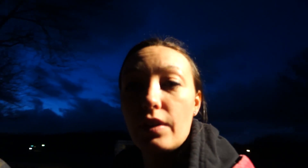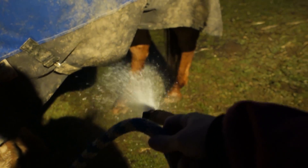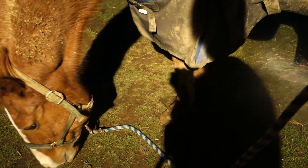One treatment — the vet said cold hose for 10 or 15 minutes, twice a day. So I'm just out here with the cold hose, hosing his leg down. He doesn't seem to care.